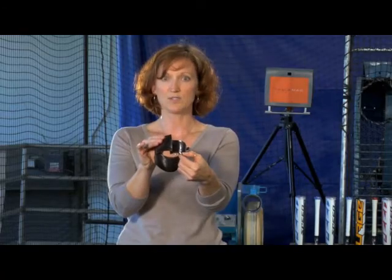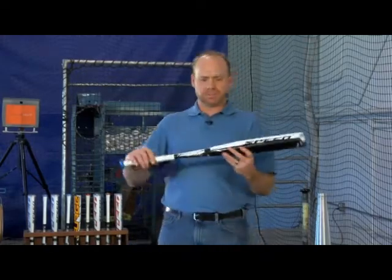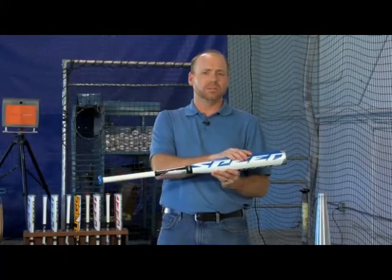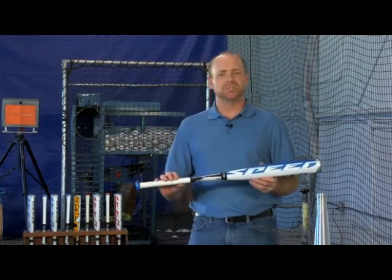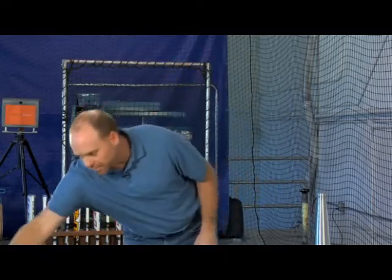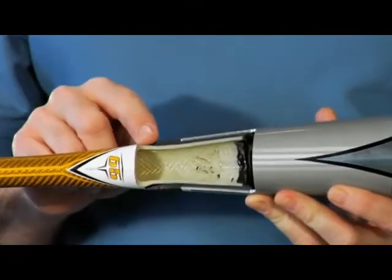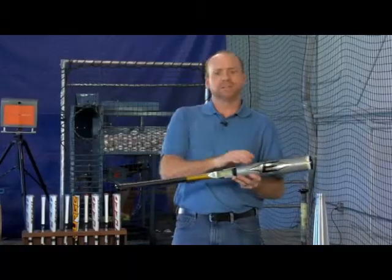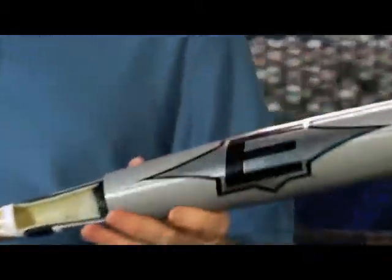Laser precision removes excess weight from the barrel and improves the swing speed. The third technology is Easton's patented connection design system. The connection consists of an elastomeric rubber connection that connects the barrel to the handle. Inside is a specially designed dampening material that traps vibration as it travels from the ball impact into the handle and into the player's hands. This gives Easton's two-piece composite bats ultimate feel.